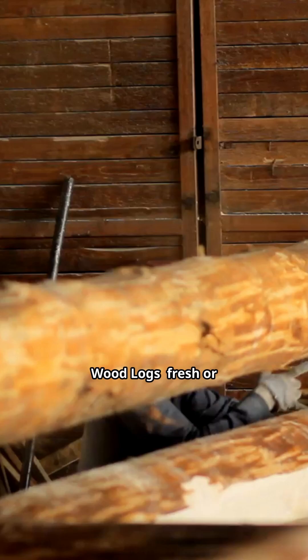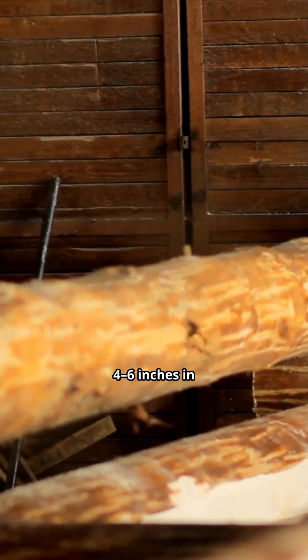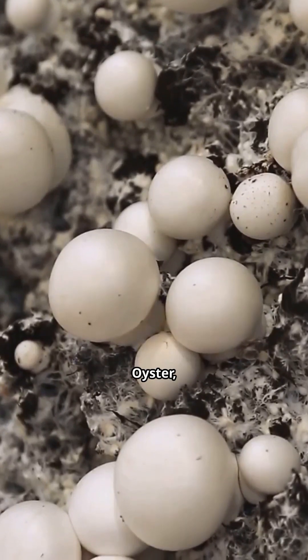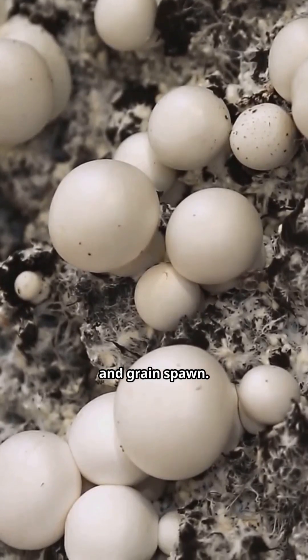Key supplies: wood logs, fresh or recently cut. Logs should ideally be 4–6 inches in diameter and 3–4 feet long. Mushroom spawn — you can buy spawn for species like shiitake, oyster, or lion's mane. Spawn comes in various forms: sawdust, plug spawn, and grain spawn.